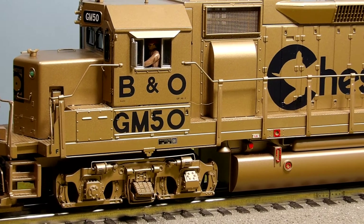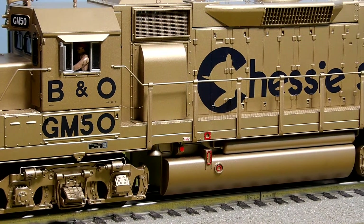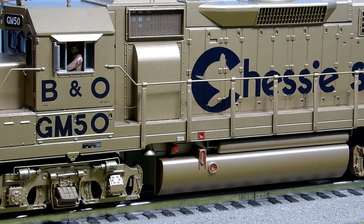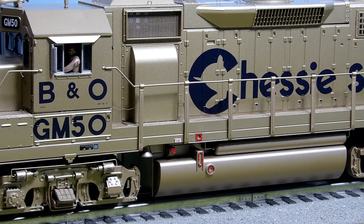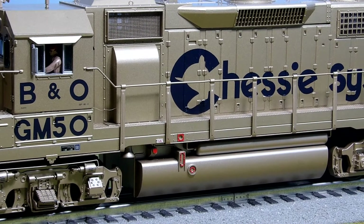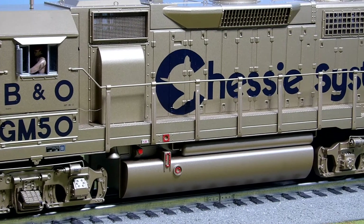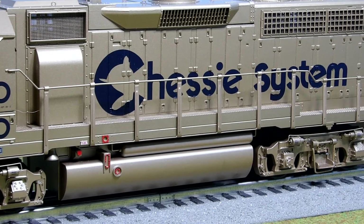Just wanted to drag this one out and show it to you. I like this engine a lot. I like the GPs, especially the GP38-2s, the 40s, the 50s, and the low-nose GP60s — which is one I don't have, but I'd like to get one eventually.